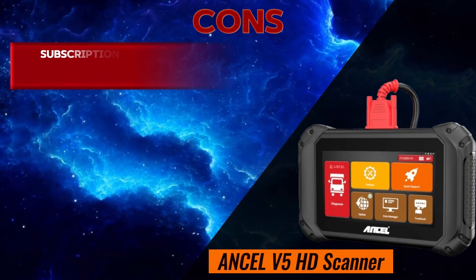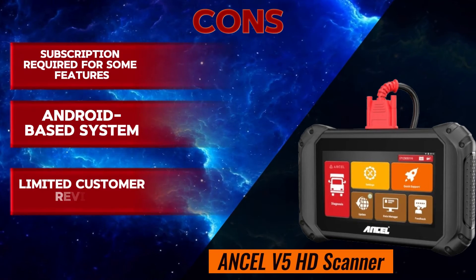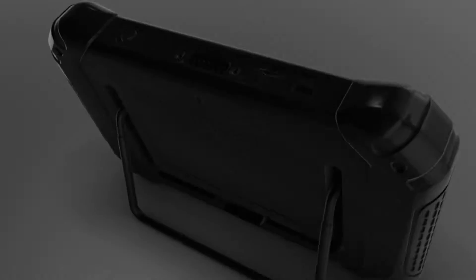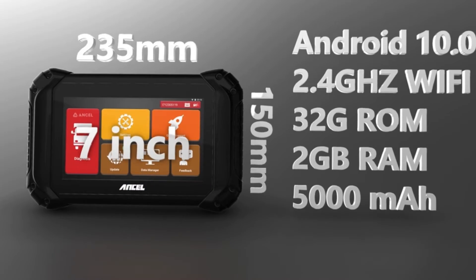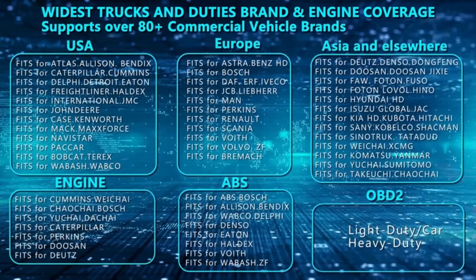Cons: subscription required for some features, Android-based system, limited customer reviews. Overall, the Unsell V5 HD is a comprehensive and powerful heavy-duty truck scanner with a wide range of features and vehicle coverage. However, it's important to consider the potential drawbacks.